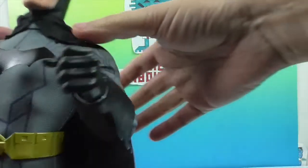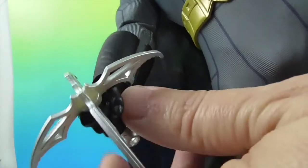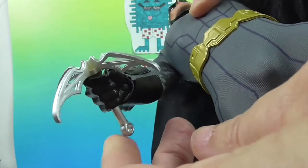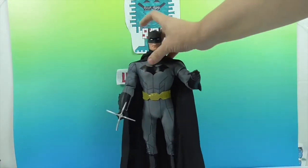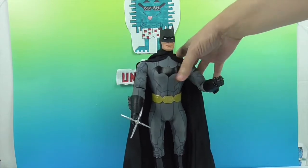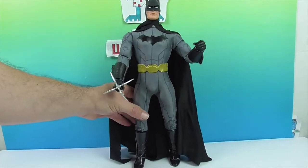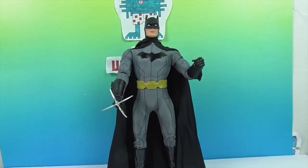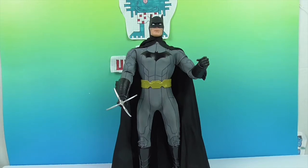I really like these, and he is going to look awesome. There's the grapple — you can actually add your own string; it has a little loop to put a string on, which would be really cool. He is going to look great standing next to the blue-gray Batman, and he was a great deal.